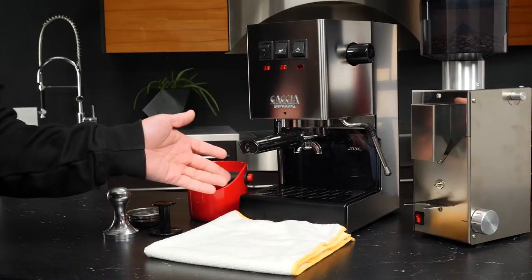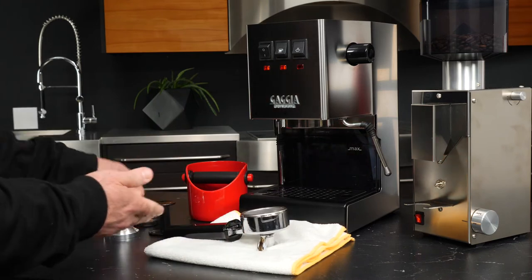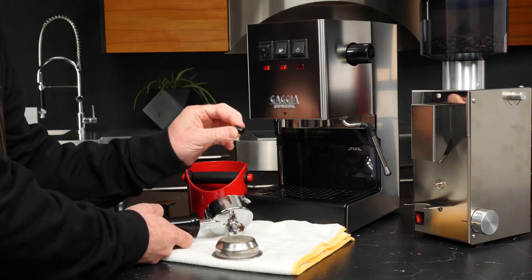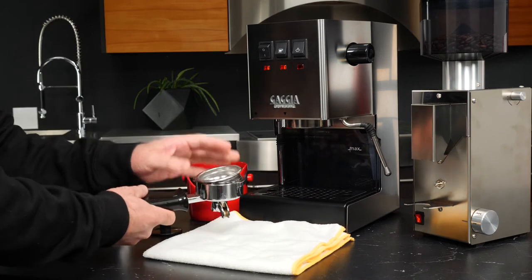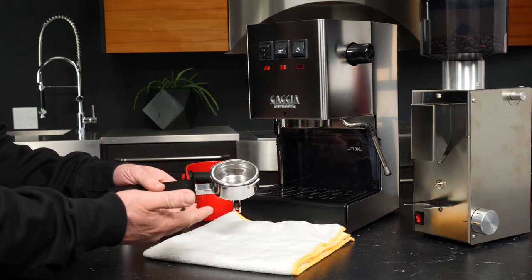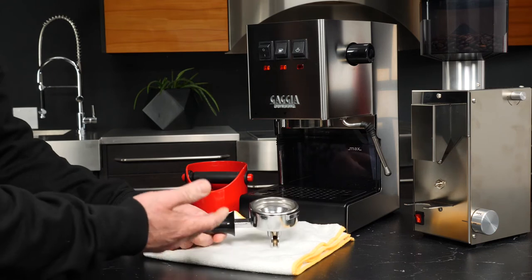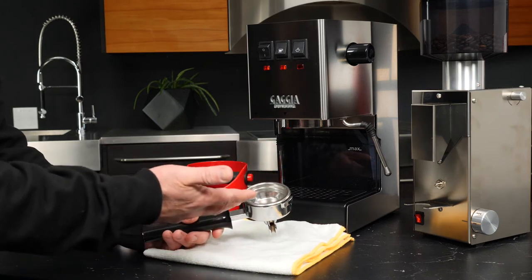For our third act, let's take a look at brewing using freshly ground espresso. We'll take the pressurized basket and our two-way pin out, use our double basket, and pop that right into the portafilter. Make sure when you take this two-way pin out — you can see just how small it is — you put it somewhere it's not going to get lost. We'll get our commercial basket in. I have our grinder dialed into a setting that will allow me to extract espresso, and this one happens to have a timer on it, so it's going to grind me the amount of espresso I need.